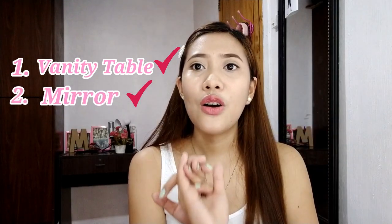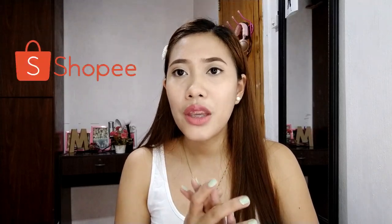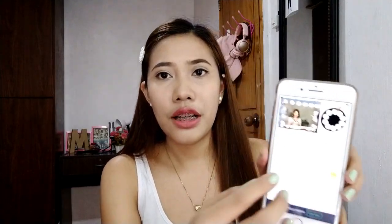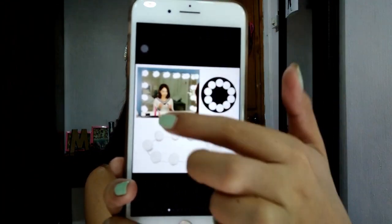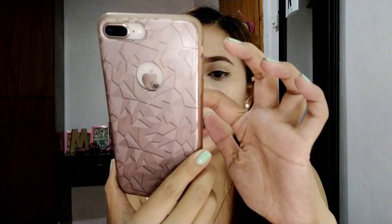So we now have our vanity table, we have our mirror, and third — of course — what will make the mirror look even better are the vanity lights. This is something you really need to buy. If you already have a table and mirror at home, you can order the lights on Shopee or Lazada. I ordered mine on Shopee. The vanity lights cost only P493 pesos, and they're very easy to install — you just stick them on.